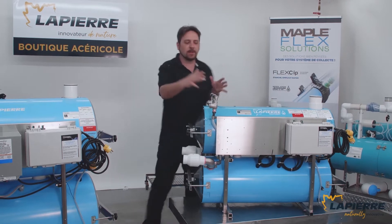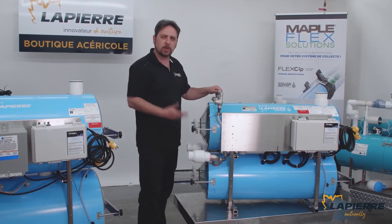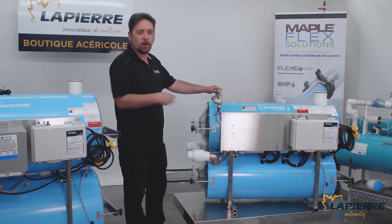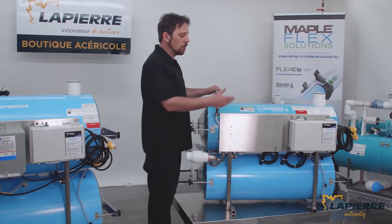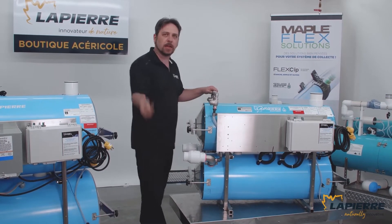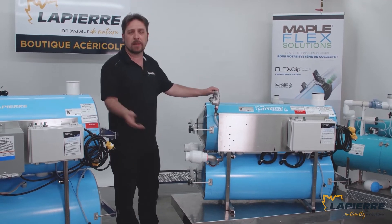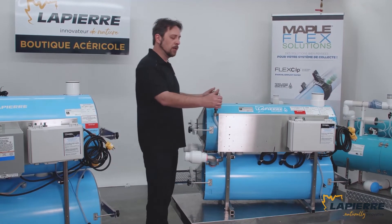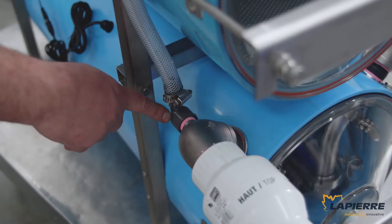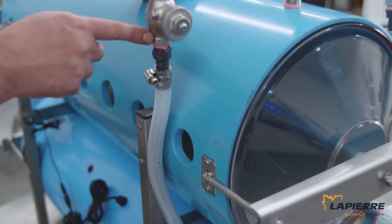Here you can see the primer kit on the extractor. With an internal pump, the pump needs to be primed with the vacuum so that the water finds its way in. Usually what people do is take a small tube and feed it back to the extractor, so when the pump is running you have a constant stream back into the extractor, thus losing a bit of capacity. By doing it the LaPiere way with a check valve on the primer, the pump is easily primed and when the pump starts the check valve just closes, so you have the full capacity of the pump.